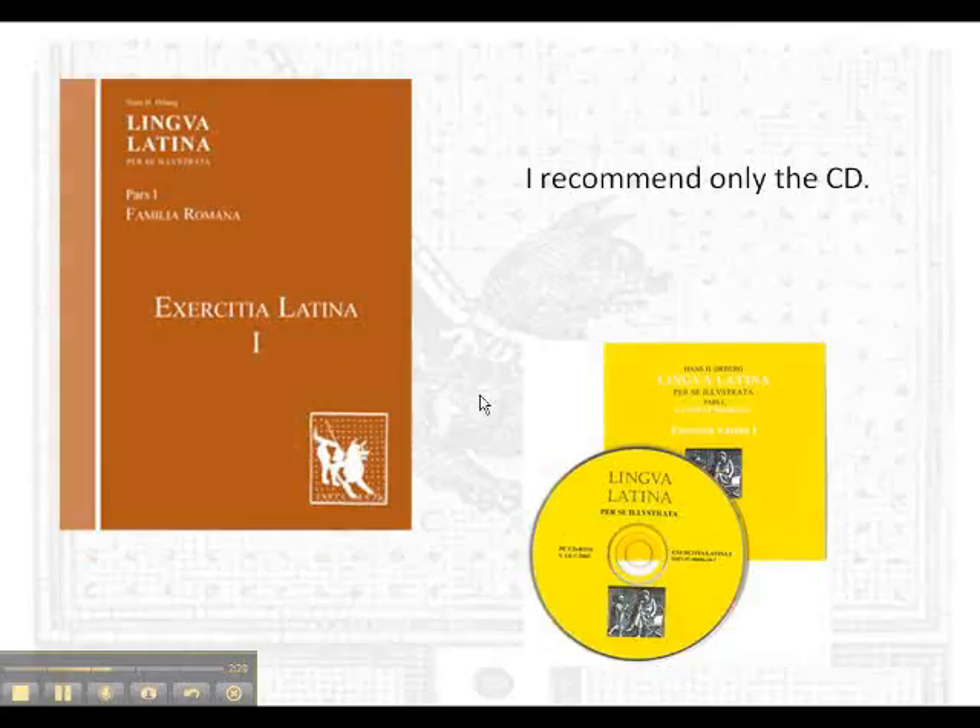The second thing you need are the exercises. I don't recommend the paper copy of these because there are so many and it's difficult to correct yourself. But with the CD version you can immediately see how you've done. For each chapter there are 9 to 10 exercises, and without these you really can't complete the program successfully. You should get the CD and use it regularly.